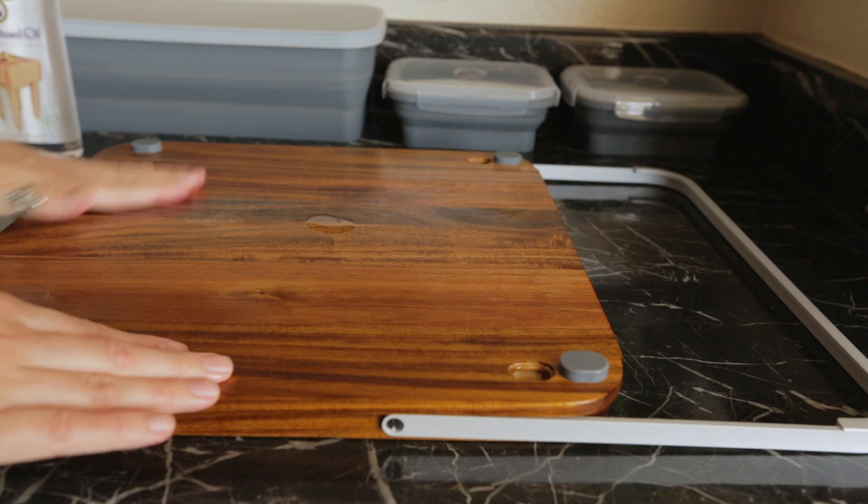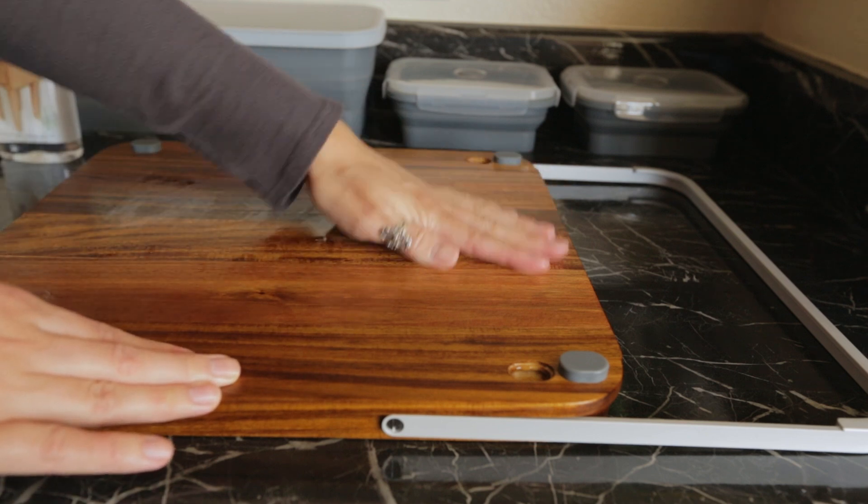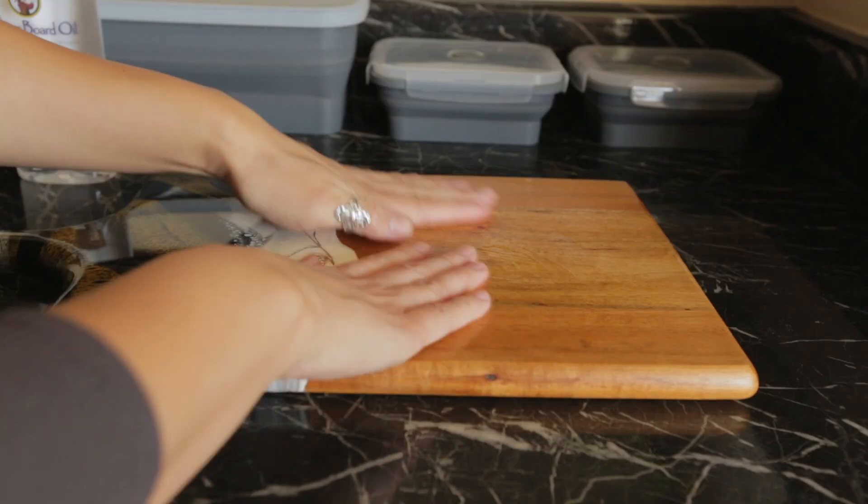For surfaces that are thicker than an inch and a half, apply three to four coats. If your board is thinner than that, two coats should suffice.